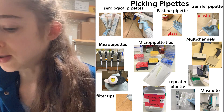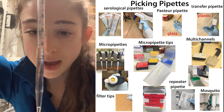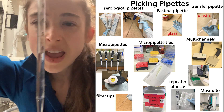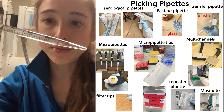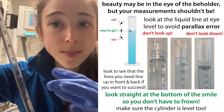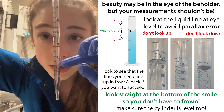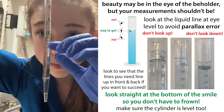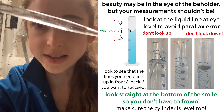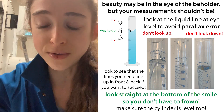It's also important that you measure from the meniscus when you're using a serological pipette. This can be more difficult because you have to kind of hold it up, and when you're pipetting you often have things at an angle. If you really care about accuracy, you want to hold it up and make sure that it's level and your meniscus is right on the line. Sometimes we don't care that much about the accuracy, so when it's at an angle, see what it looks like in between, kind of halfway.